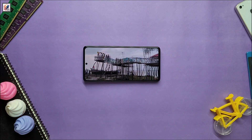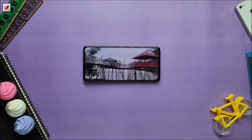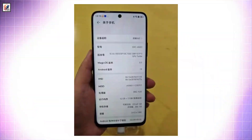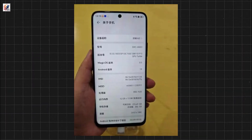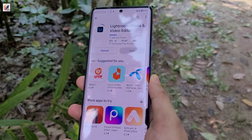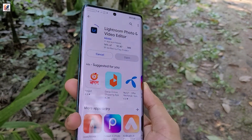As for the specifications, the Honor X60 features a 6.8-inch FHD Plus screen with a 120Hz refresh rate. It's powered by the MediaTek Dimensity 7025 chipset. The device ships with 12GB of RAM and 256GB of internal storage.